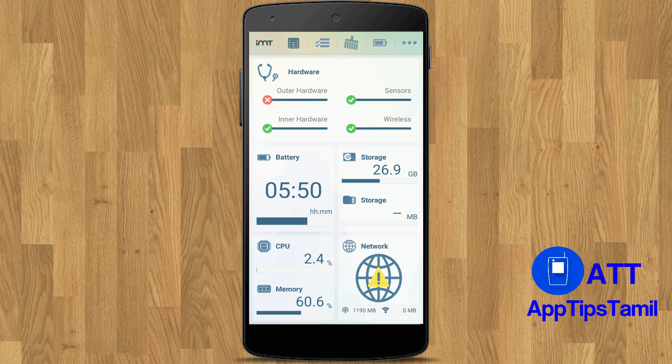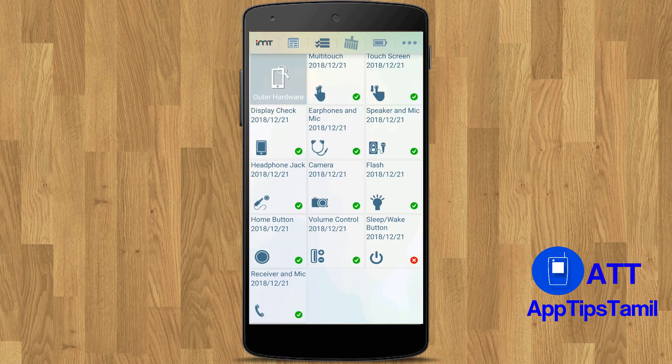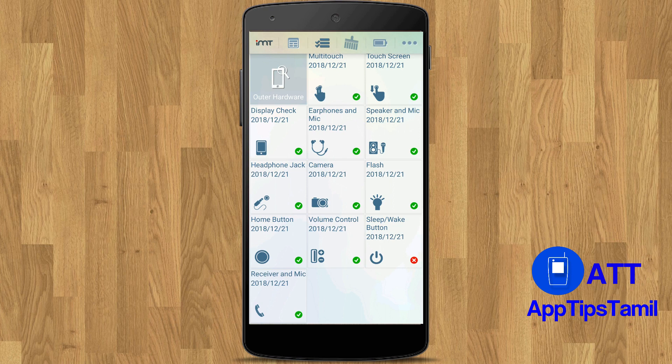This is the first page of the Phone Doctor Plus application. Here you can see the outer hardware, inner hardware, sensor, and wireless sections. This is the battery and the memory. Click on that to see the outer hardware.